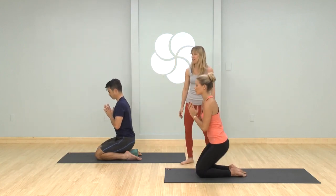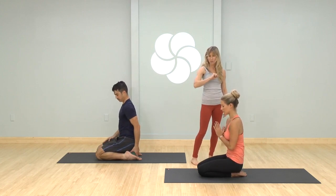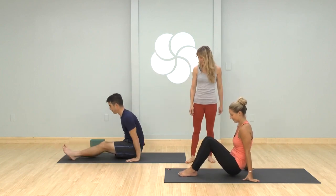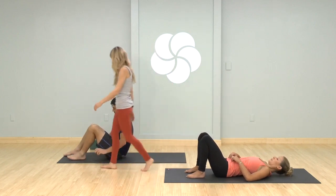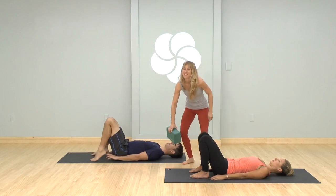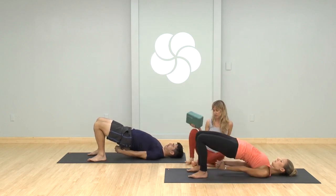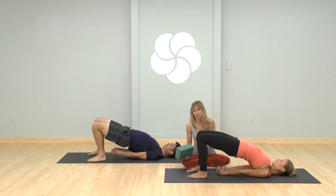We're going to make our way onto our backs — if you'd like to take one more vinyasa, you're welcome to; otherwise just swing your legs in front of you and lie down. Bend your knees. I'm going to offer you a couple of options. We're all going to do bridge pose together — that's the only option for now. Press your feet, feet are hips-width apart, lift your hips up, interlace your hands underneath you. Have your feet parallel — remember when I was talking about how good chair pose was for backbends? It's the same action here: the inner thighs roll down, the buttock flesh releases out of the back waist.